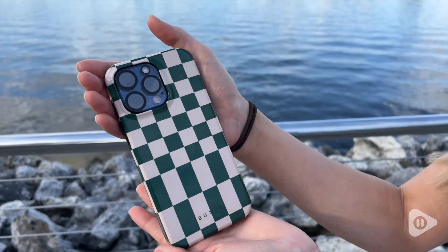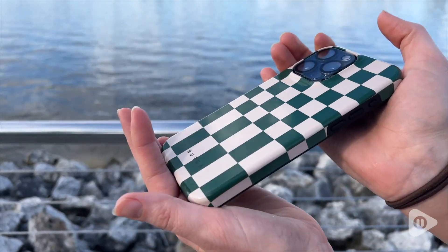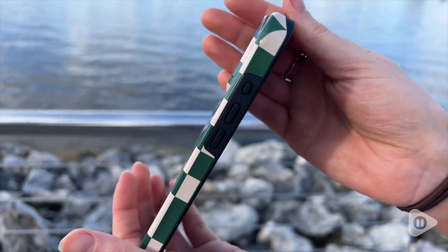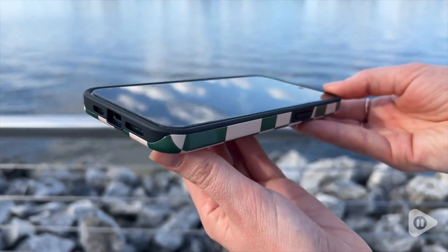What I really like about this iPhone case is the pattern of it. What drew me to it is that it has very nice colors — I love green, and it also has the cream, so the colors complement each other very nicely.